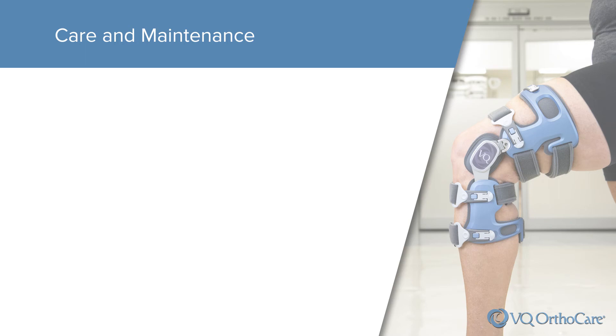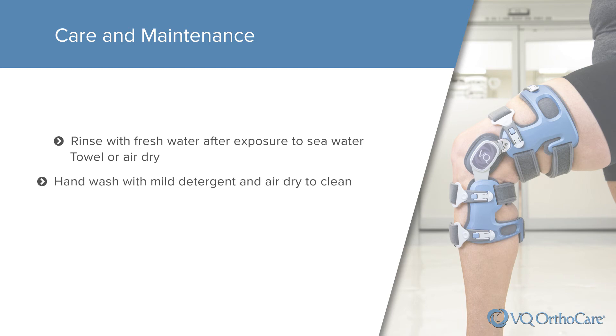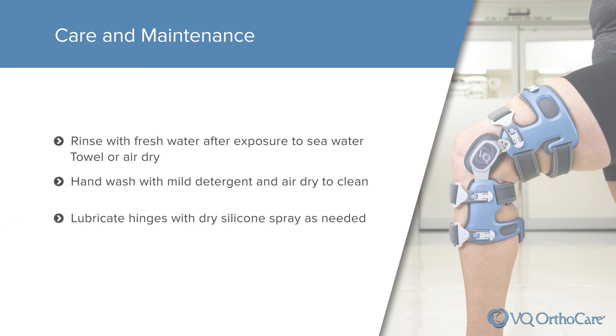Salt water, sand, dirt, and other elements can cause damage. Thoroughly rinse the brace with fresh water after exposure to these conditions. Towel or air dry. Liners should be removed and hand washed as needed using cold water and mild detergent. Rinse thoroughly and air dry; do not machine dry. Lubricate the hinges with dry silicone spray as needed.